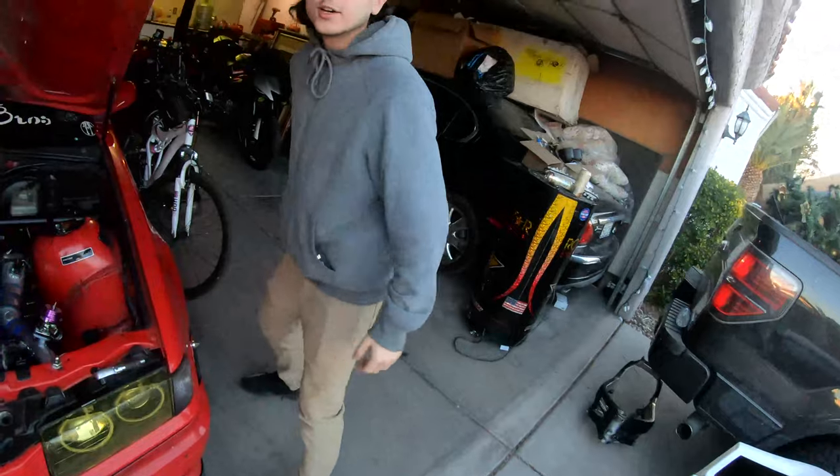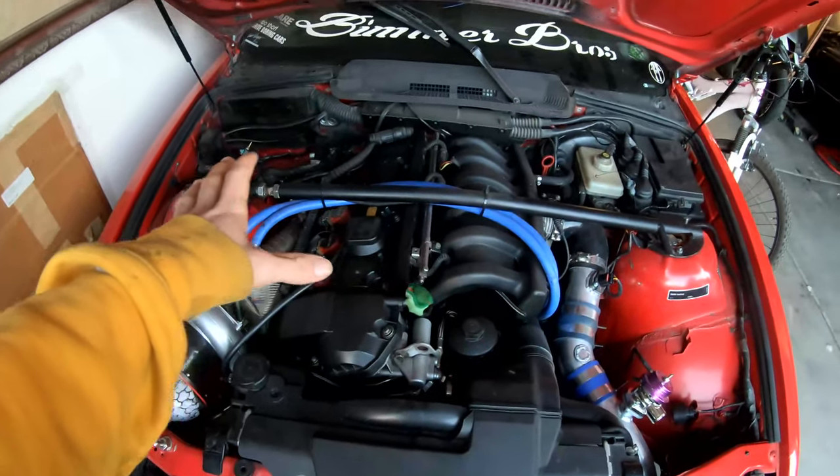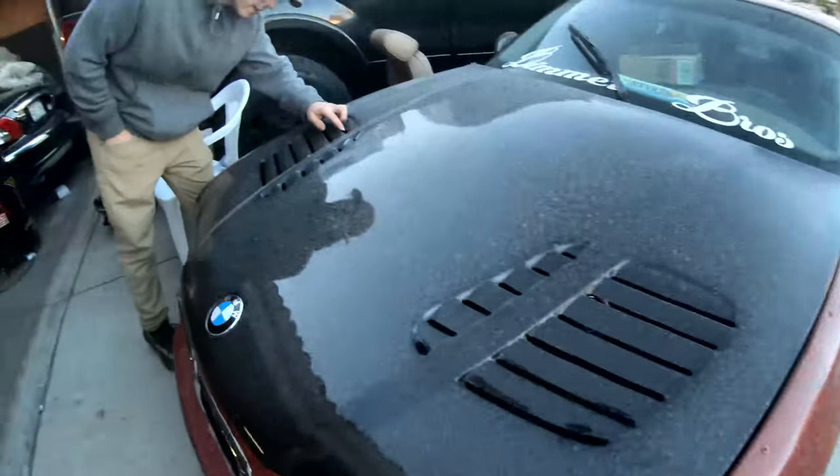That was a pretty cinematic view right there. I hope you guys enjoyed it - that took a lot of editing, a lot of recording. It took Sean a lot of work - a lot of back hurting when you're going like this. So leave a like, you know what I'm saying. If you're in the editing or videography industry, you have to give this a like because you know the hours put into this. It's all love. Next video is probably going to be about the E36.